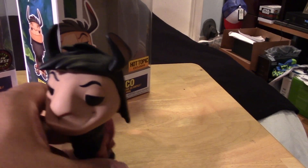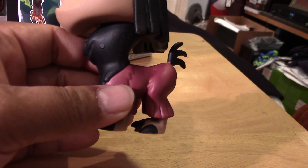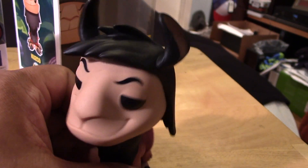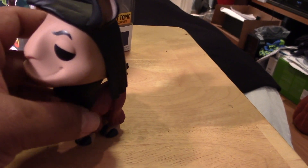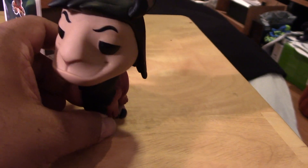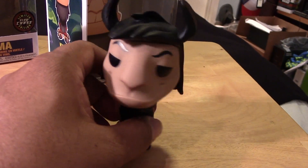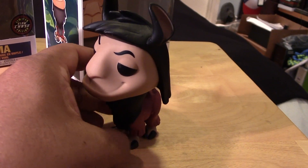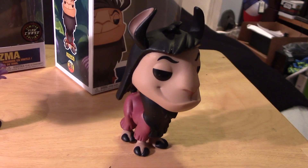Let's take a closer look at Cusco. Again, this one is a Hot Topic exclusive. Surprisingly, even with the four legs, he is top heavy and still seems to be a bit wobbly — at least mine is. You would think he would stand a lot more stably, but mine is a little bit wobbly. So there's Cusco.